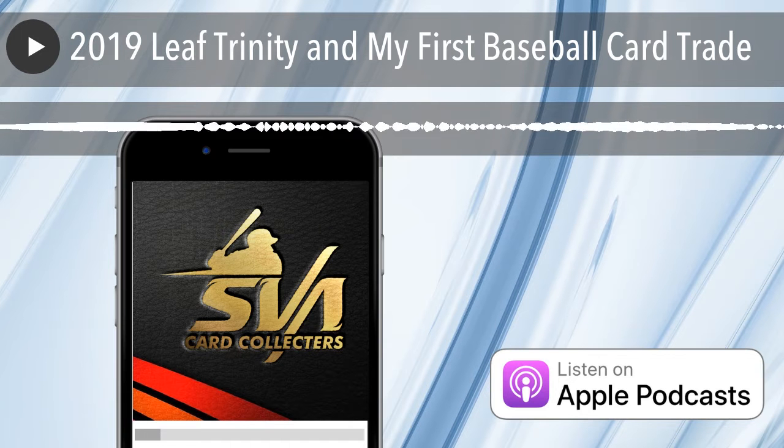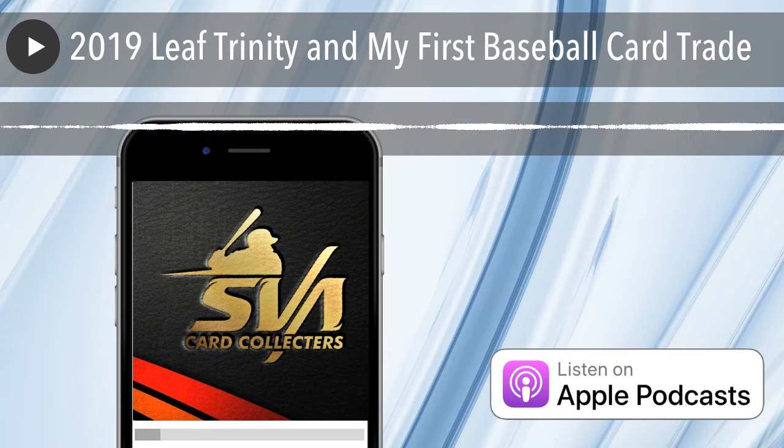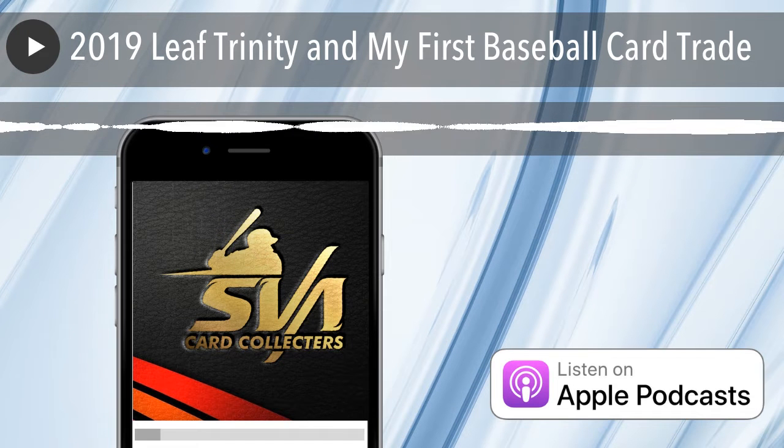Bryce Harper — did you guys see that throw? He made an insane throw from right field. I believe on Saturday it was. He caught a guy on third and threw it on one shot, no bounces, right to the third baseman. A little off target, but he threw really far and nailed him. I think his cards are probably undervalued right now. I'm saying this just from watching Facebook groups — his cards were going up before the season, and since he hasn't been doing so well, his cards went down a little bit.